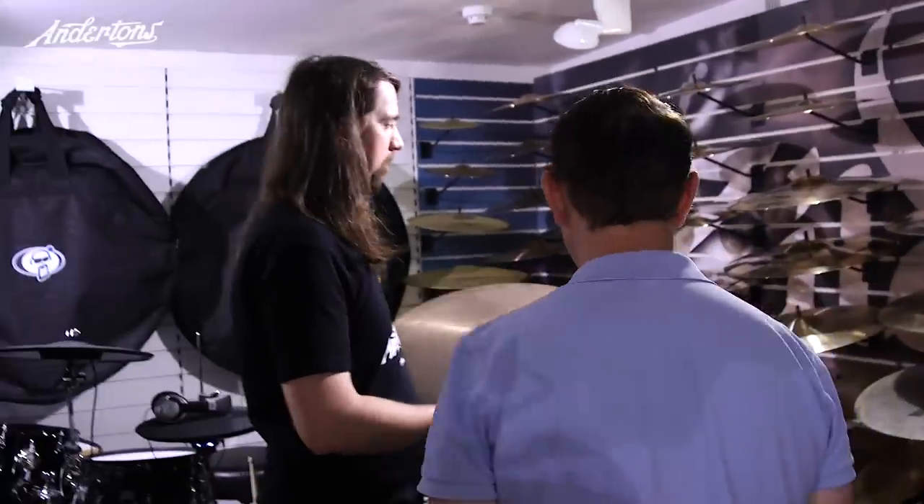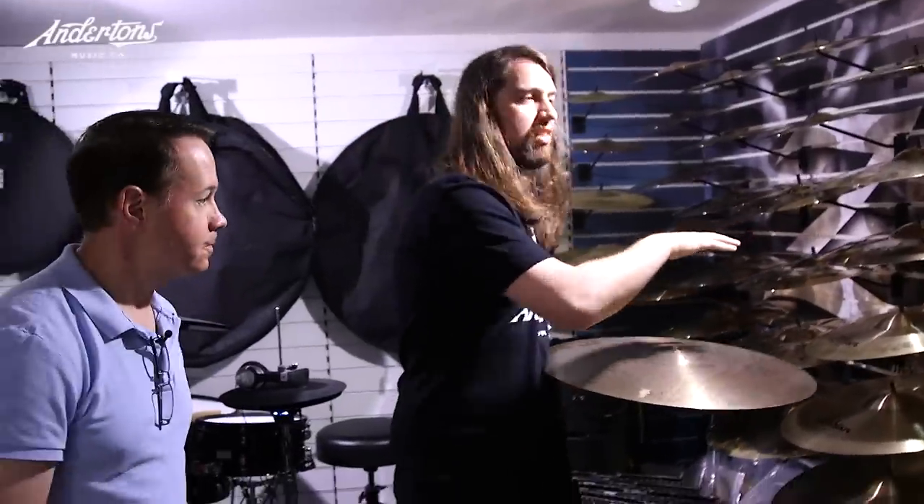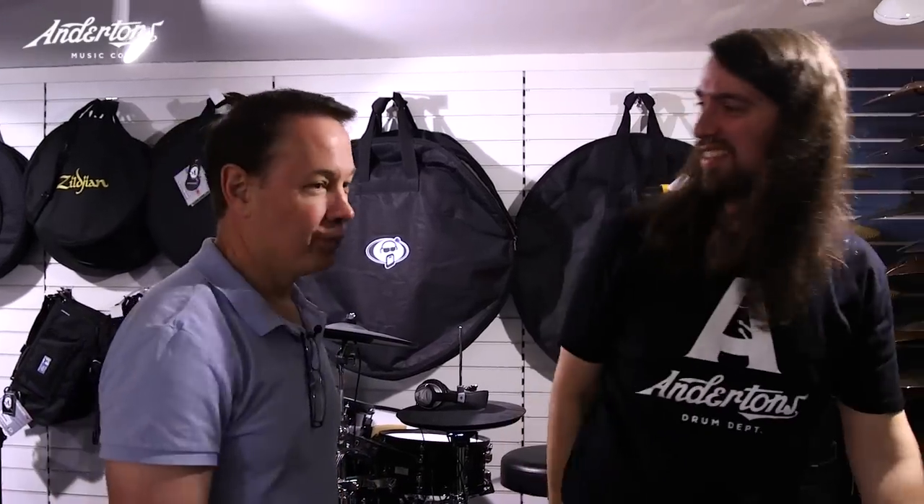When I played with my Zildjian set, I'd actually have an A Custom and a K Dark — both 17 inch, same size — but they're just contrasting cymbals. I like the feel of a 17, but they're so different. It's nonverbal communication with drumming. We wouldn't talk the same way all the time to each other because it would be boring — it's the same with cymbals. You want different sound colors during the course of a song to accentuate it.